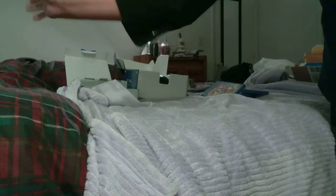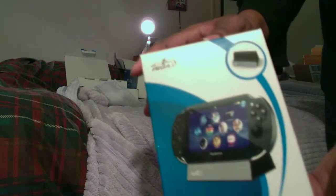Hey guys, what's going on? I got another unboxing for you. I have accessories for the PlayStation Vita. I just did an unboxing video, so you guys be sure to check that out. And now I'll go through the accessories more in depth and more in detail.